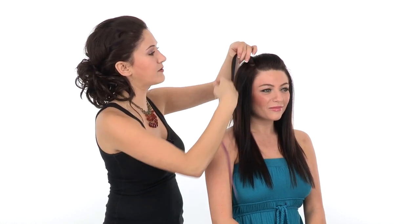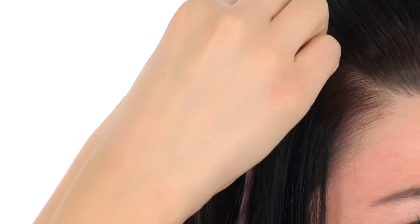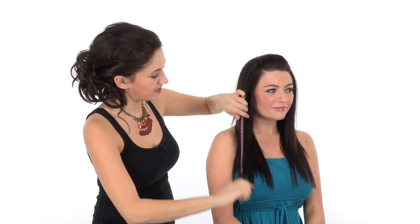You just take a small part right where you want the feather to sit, and then using your pressure-sensitive clip, just slide it right in there and press shut. The clips are really great because they're only about one inch wide, and they cause no damage and they're really comfortable to wear. So I'm going to do one on this side and one on the other.